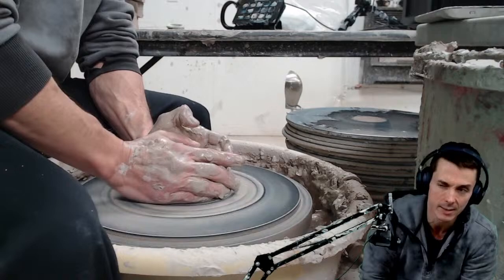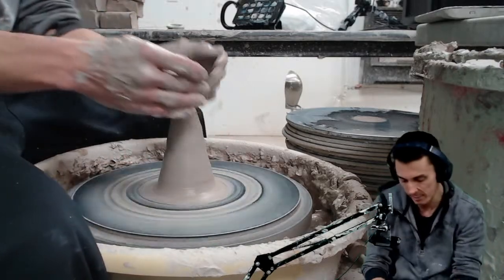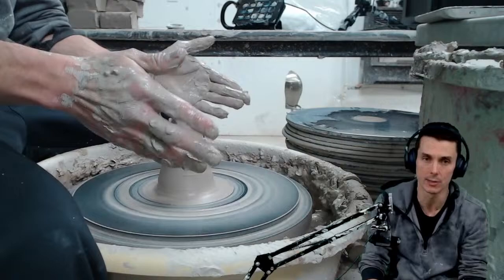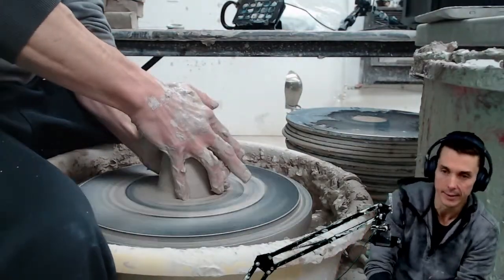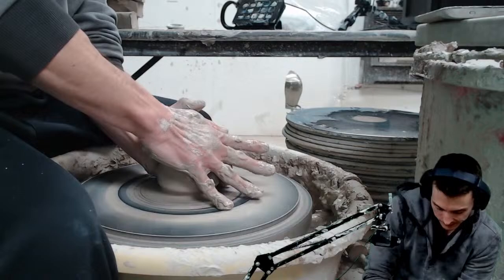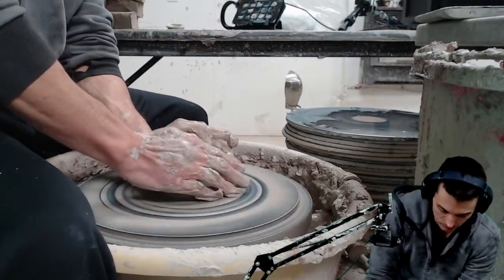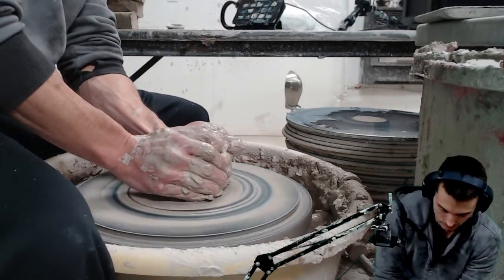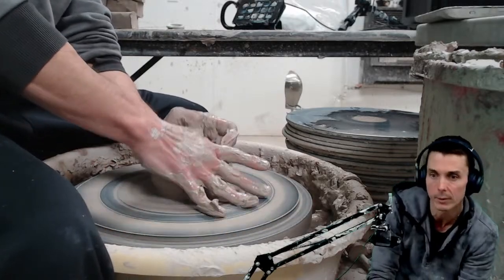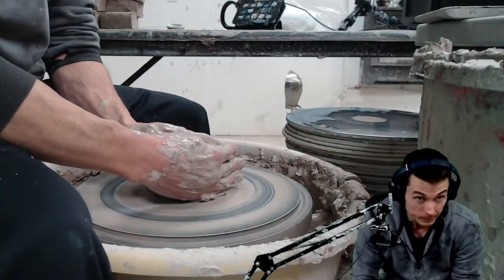The amount of clay is pretty important when you're first starting out — you don't want too much but you don't want too little either. Maybe I can clip that in. I think the perfect amount is about the size of a tennis ball or baseball — around there, about a pound, maybe less than a pound, somewhere around in that area.